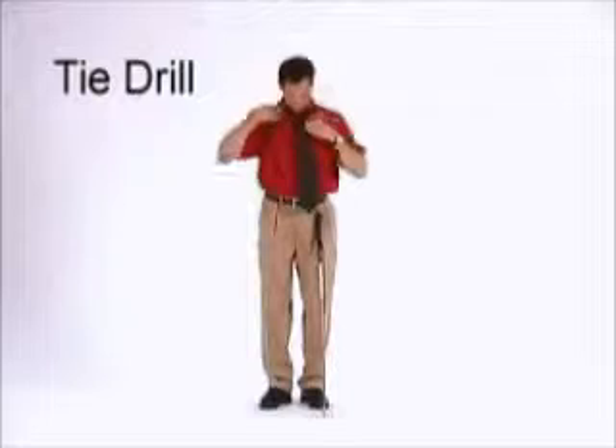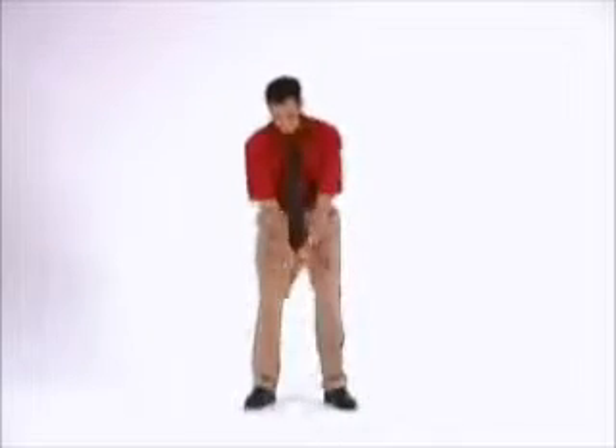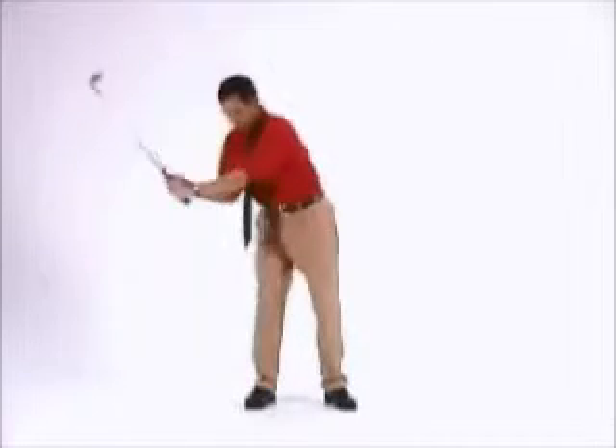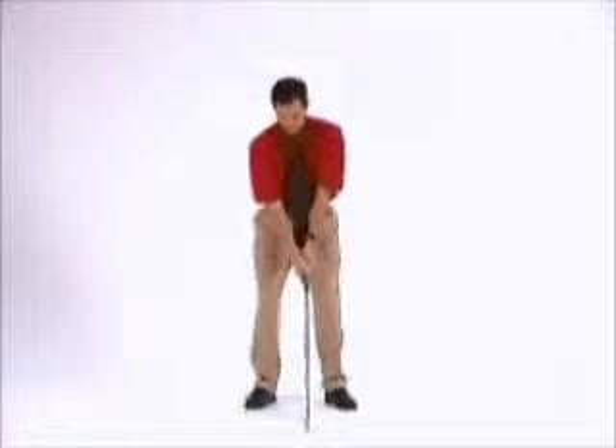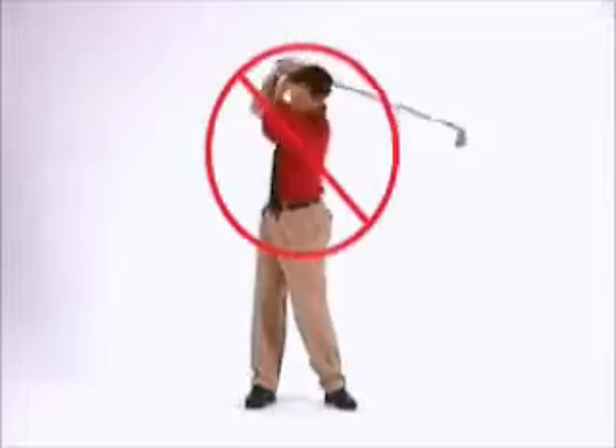The tie drill promotes a proper weight shift and reduced hip tilt at the top of the golf swing. The only tools you need for this drill are a necktie and a golf club. Tie the necktie and let it hang from your neck. At the address position, the necktie should be hanging down in front of your chest.